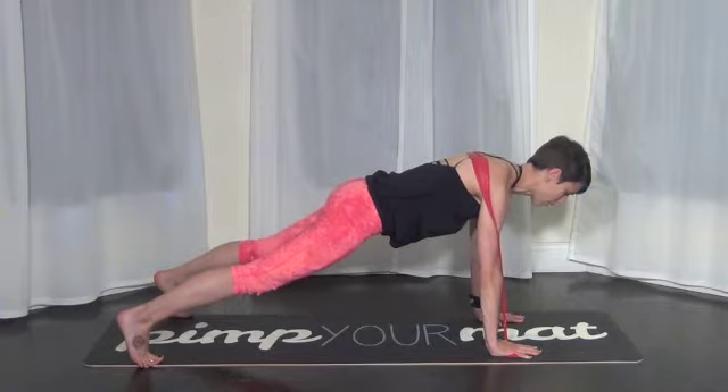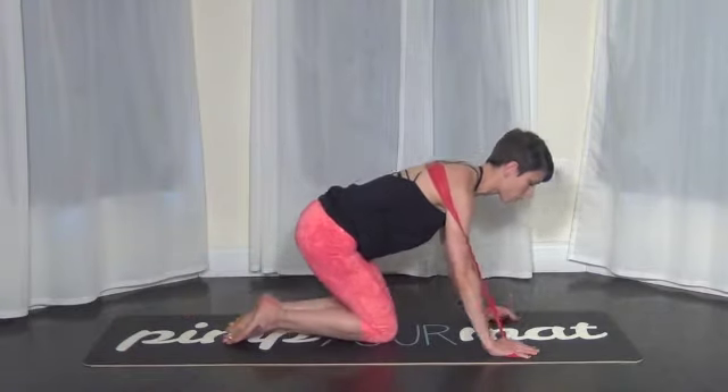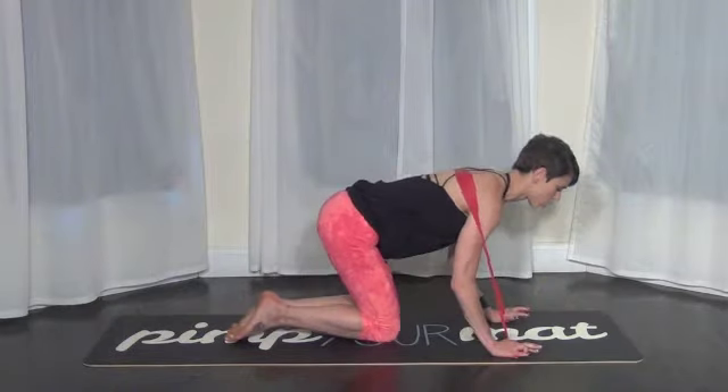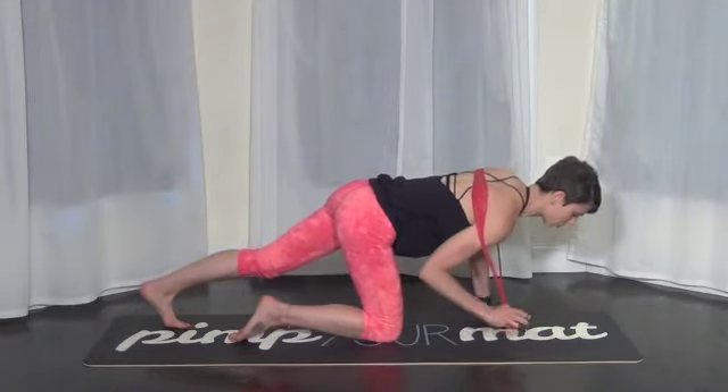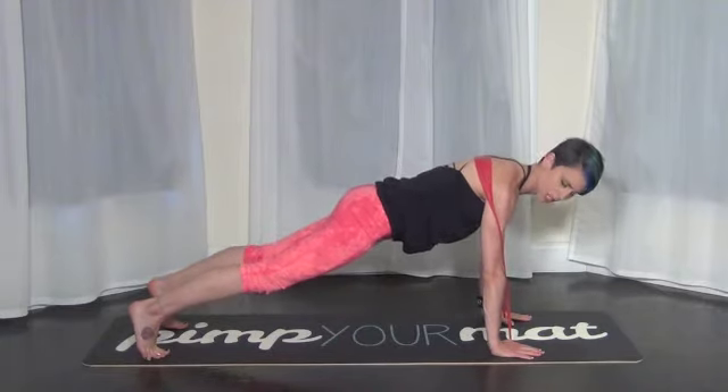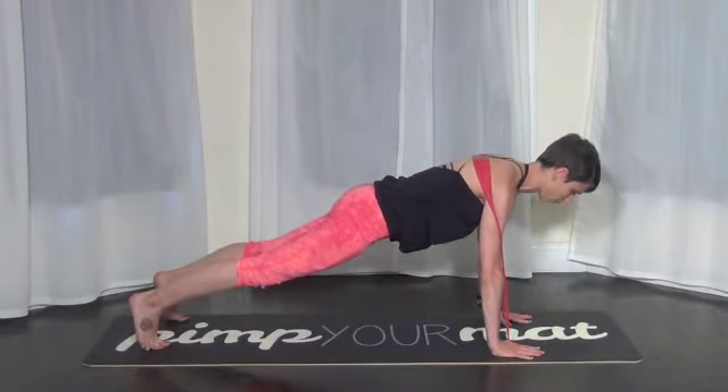If you're like, okay cool, but I don't feel much, then you're going to choke up on it even further to give you more resistance. It should feel like the band is trying to pull you down as you're pressing up. So it takes a little bit more strength, a little bit more awareness, and a little bit more attention.